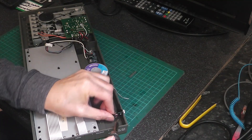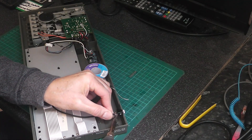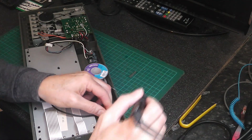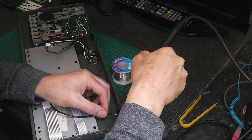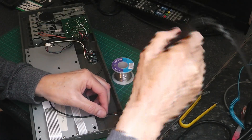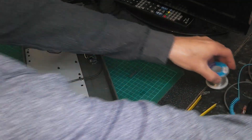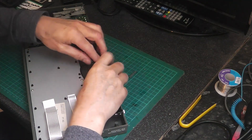I'll try again. I'll put the wire in here. I'll just put the wire in the way.